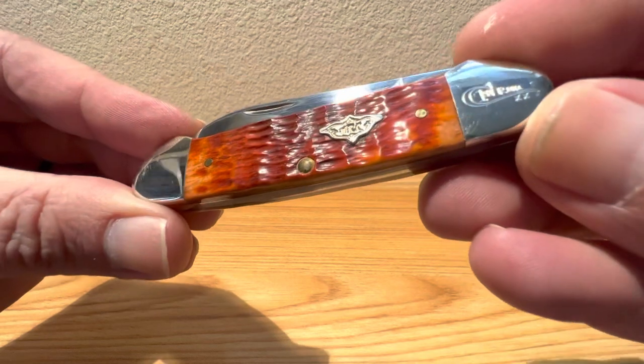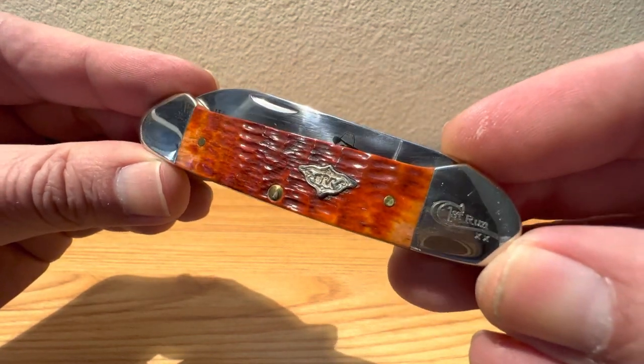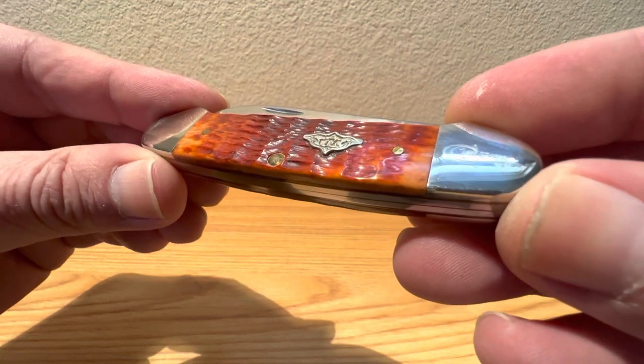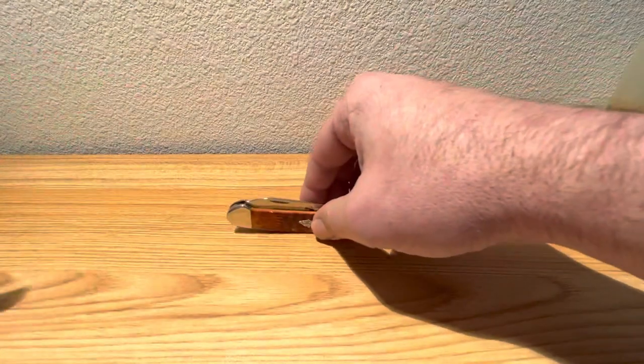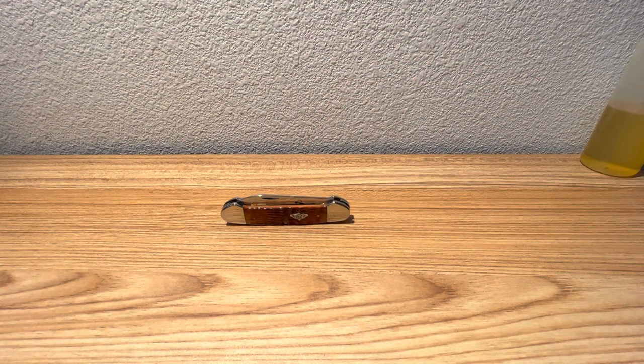One last look at that chestnut bone with that WRC shield on there. Really cool little piece. Thanks for watching, thanks for sticking around, and as always, until next time.